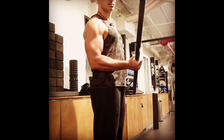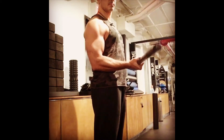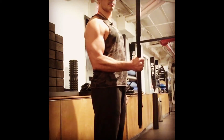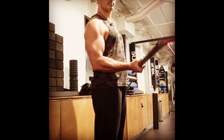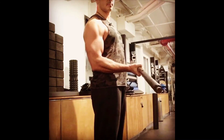Grab a weighted bar, bend the elbow 90 degrees, forearm parallel to the floor. Squeeze the bar tight. Externally rotate the wrist, twisting it down, then bringing it back up to a neutral position. Move your hand up and down the bar to adjust the resistance and adjust the weight.